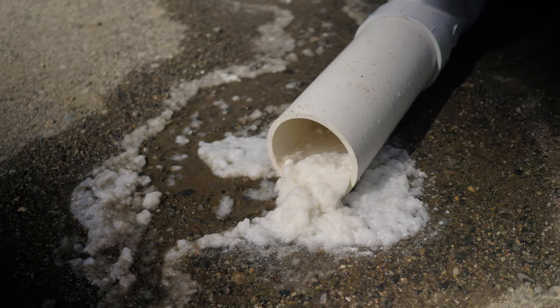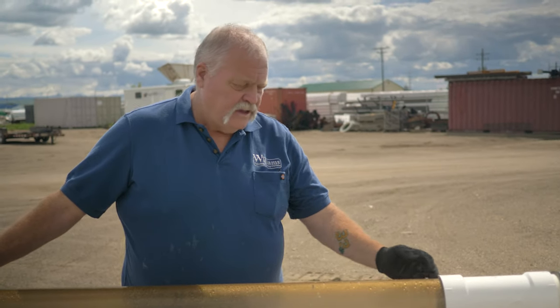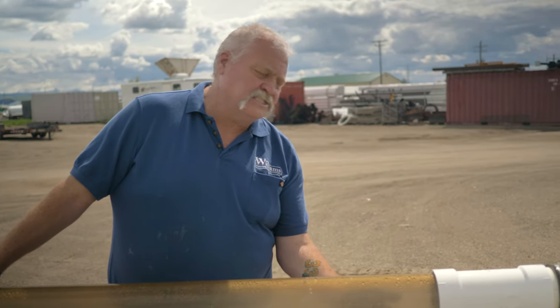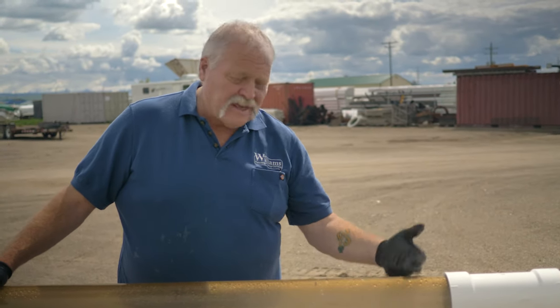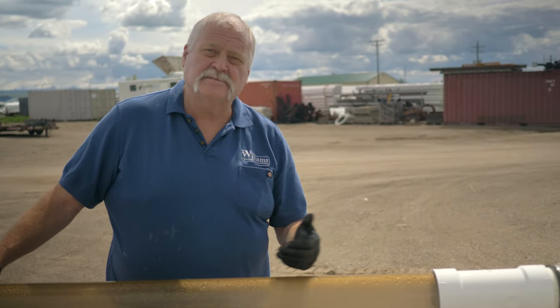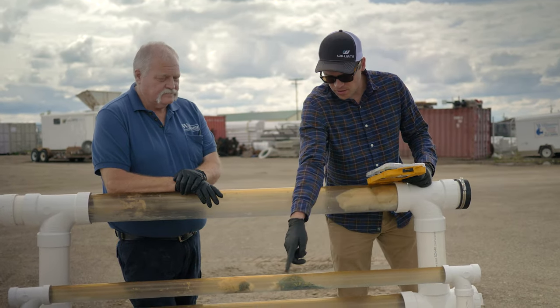As you can see, the Warthog — what we like to call Mr. Nasty — cleaned that really bad soft plug out of the pipe, and cleaned it to the point where it actually took some of the discoloration that the sun caused on the clear pipe. That's how clean it gets. No more problem, no more backups, everybody's happy.